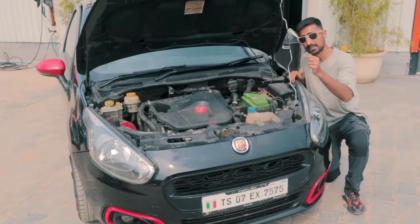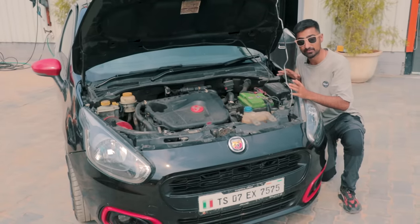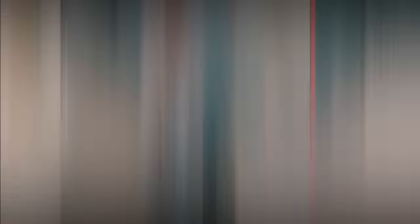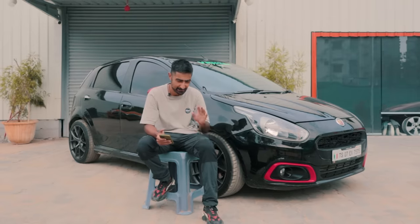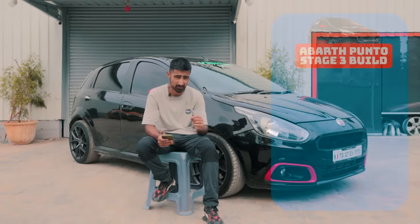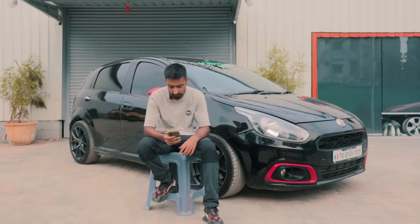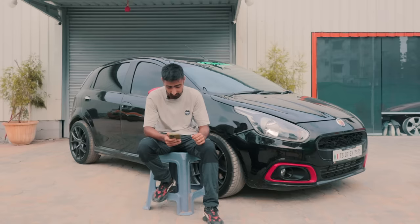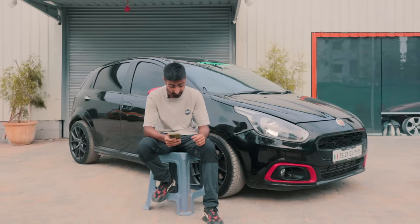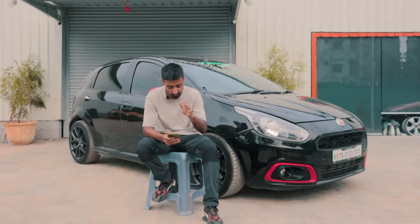That is something that has never been featured on our channel and I am absolutely buzzing to drive it. So let's just go and do that. But before we get onto the driver's seat and take it for a little hoon, let's talk about how much this car costs to build. I've got a trusty little note sheet here with all the costs and all of the mods, and it is pretty expensive but quite worth it.